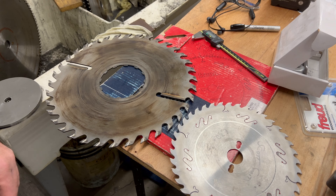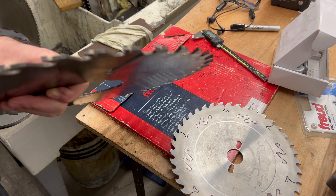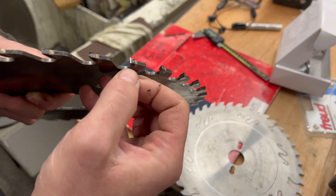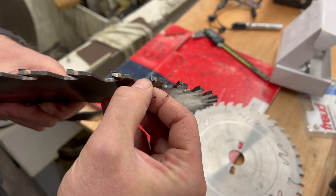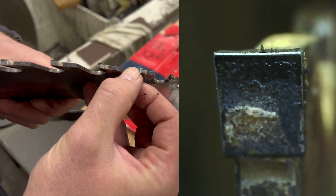So Scott, how do I know whether a blade is dull and needs to be sharpened? Well, one really good way is to actually look at the tooth itself and check the top, the face, and the sides. Along the top edge is where you're going to see a little white line, and if you see that, it's dull.